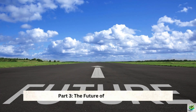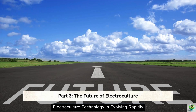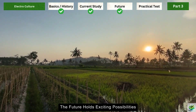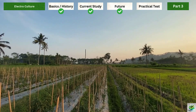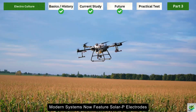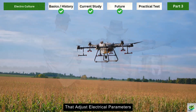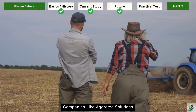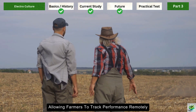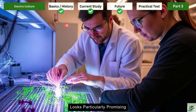Part 3: The Future of Electroculture. As we look toward the horizon, electroculture technology is evolving rapidly, blending ancient wisdom with cutting-edge innovation. Emerging technologies are making electroculture more precise and accessible — modern systems now feature solar-powered electrodes, automated field monitors, and smartphone-controlled units that adjust electrical parameters based on soil conditions and weather patterns. Companies like Agritech Solutions are developing scalable systems with wireless monitoring capabilities, allowing farmers to track performance remotely while optimizing electricity delivery.